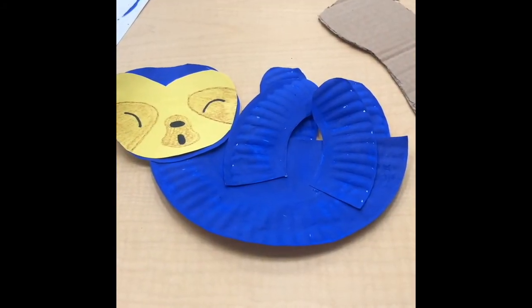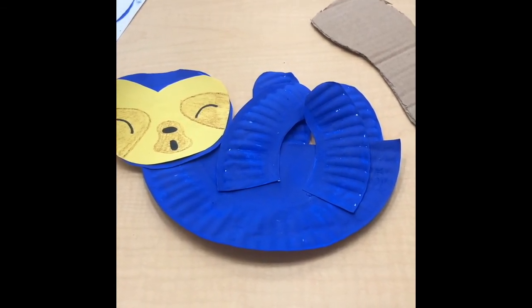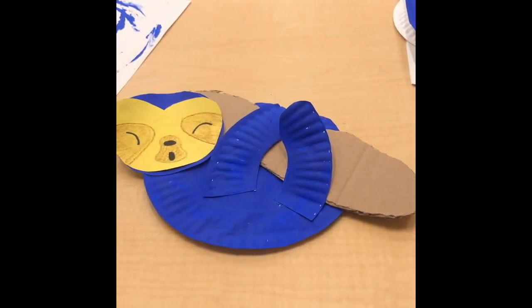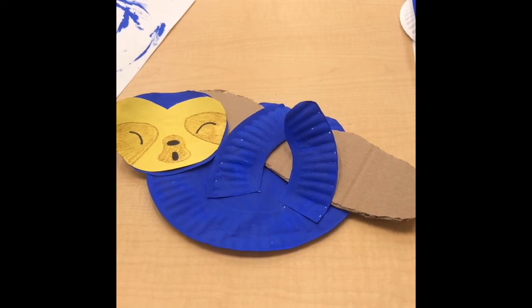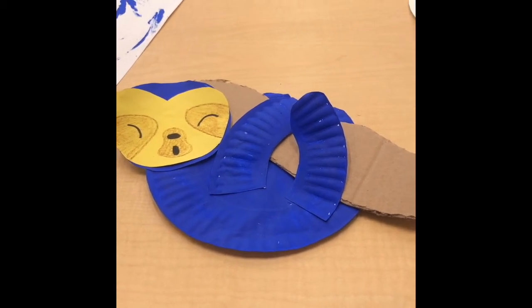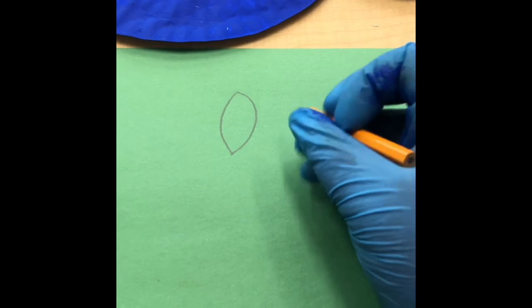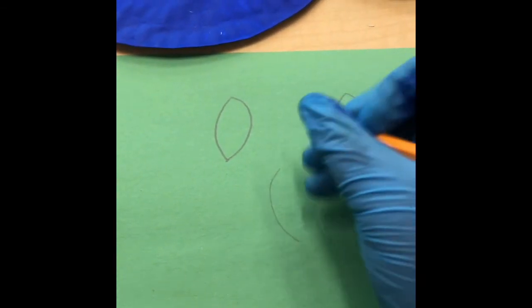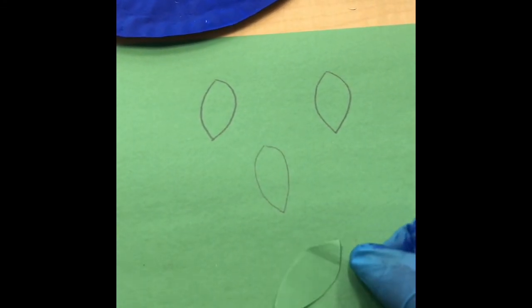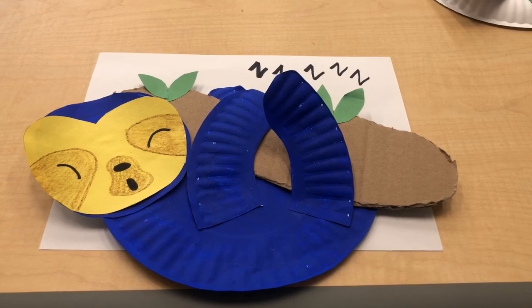Both the front and back legs are now glued to the sloth. Next, we glue the branch between the front and the back legs — now the cute little adorable sloth has a branch to hold on to. We're going to add some leaves to make it look a little livelier. Using green construction paper, we draw a leaf, do that a couple of times, cut them out, and glue them to the branch. And there you have it — our DIY paper sloth.